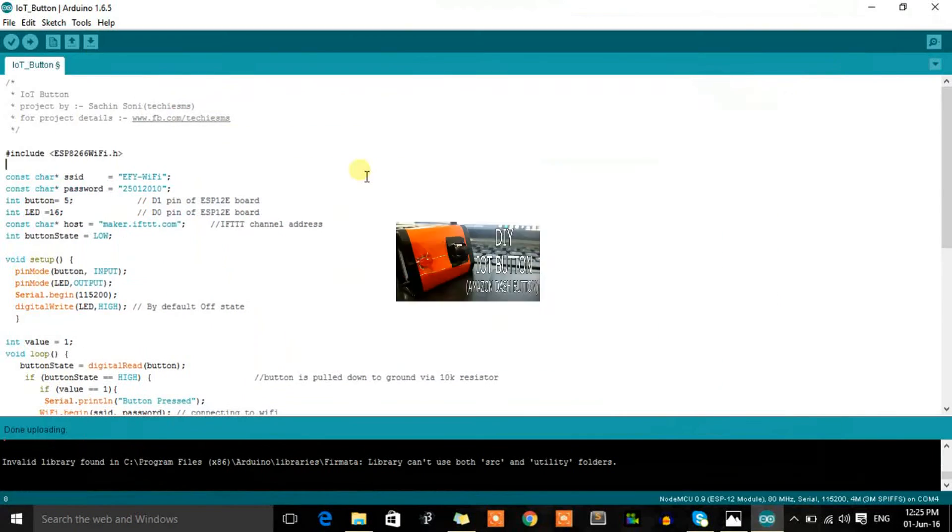By combining both services, we can make great projects using our embedded systems. In the program, we just need to POST this URL whenever a button is pressed or a sensor is triggered. As soon as we post this link, our work is done — IFTTT takes care of the rest according to our recipe. Let's now look at how to embed this into our code.